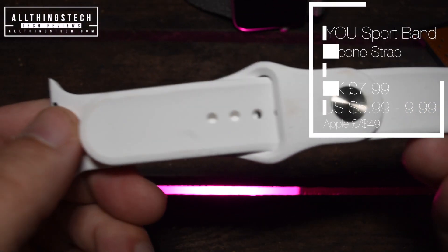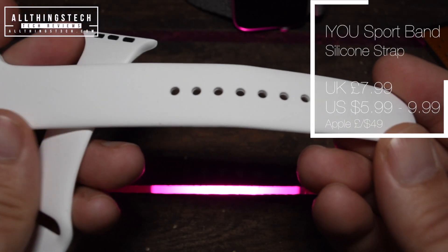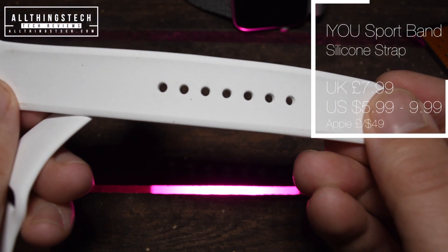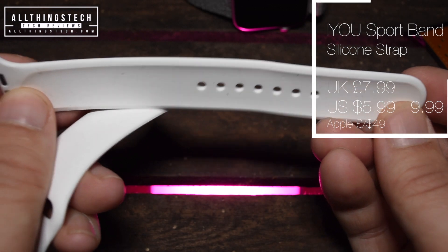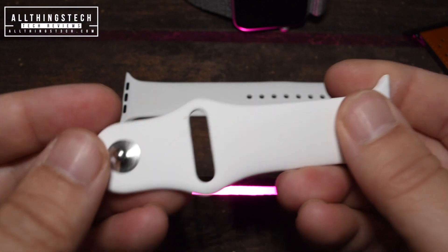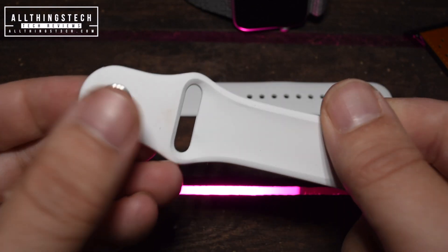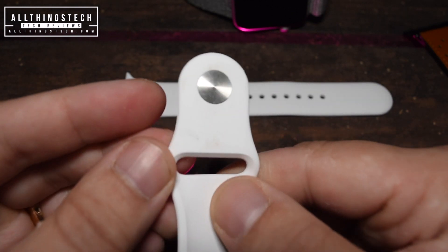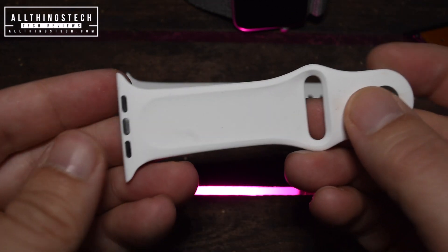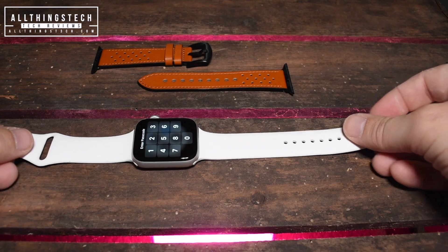So let's have a look at the sports band, which is even cheaper. This is the white sports band from IU. It's a silicon strap and it retails at $7.99 in the UK, and depending on the size and colour, it's between $5.99 and $9.99 in the US. The equivalent Apple strap starts at £49 or $49. This is a really good looking silicon strap — it feels almost identical to the original sports band that came on the original Apple Watch, and it looks very similar too.